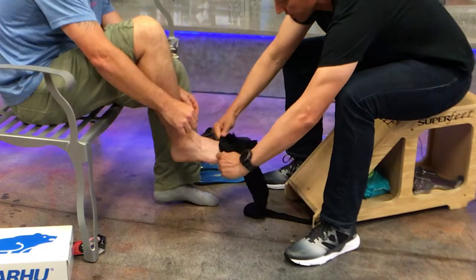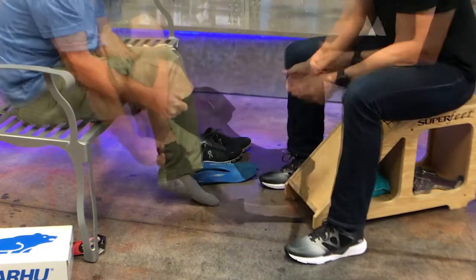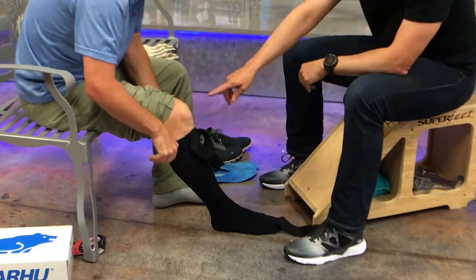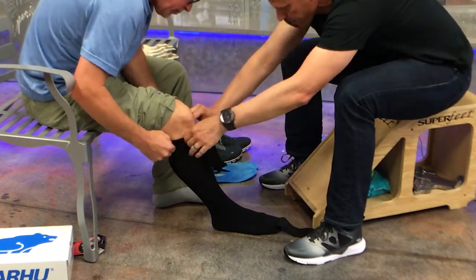I'm going to slide it on over your foot. I'll give that to you and you can go ahead and bring that up. You want to bring it up against the toes. And bring the top part of the sock up just as high as you can up above the thick part of the calf there.